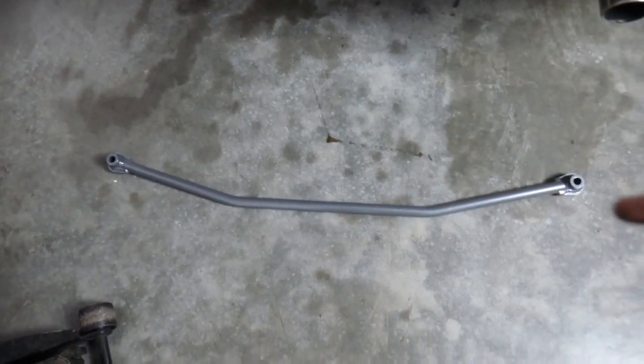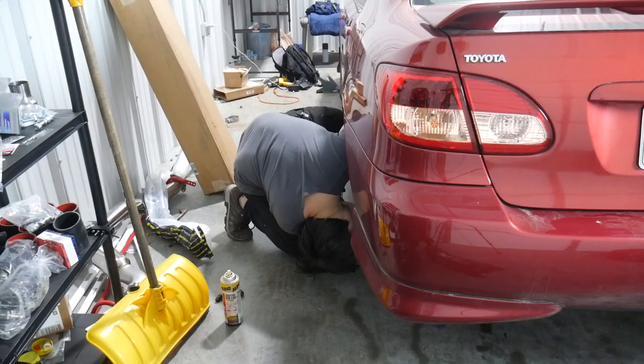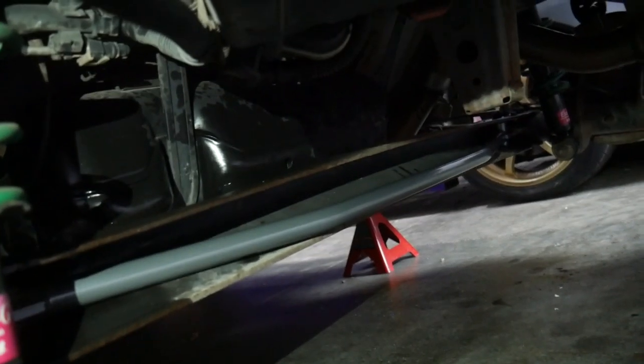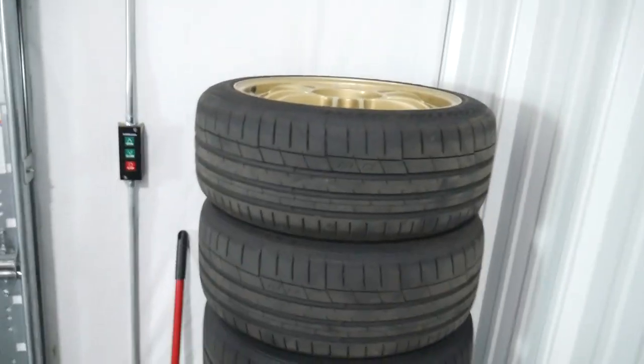This is how the sway bar goes into the car — this is the orientation of it, kind of pokes out a little bit like that. All we do is line it up with the holes on each side and then use the old bolts to put it back in. The sway bar is now in and has been properly torqued to 'good enough.' Now we can put the wheels back on — not these wheels though, because it's been warming up, so we can put the summer tires back on.